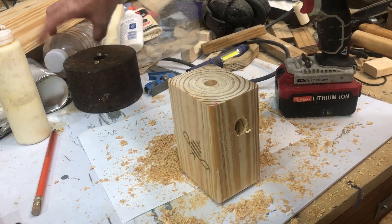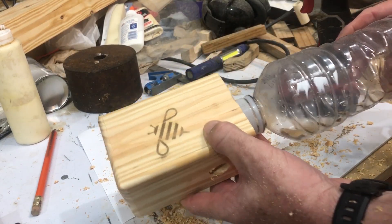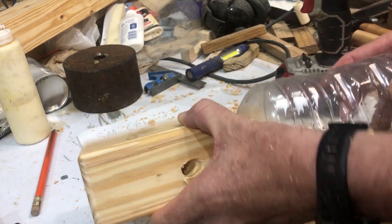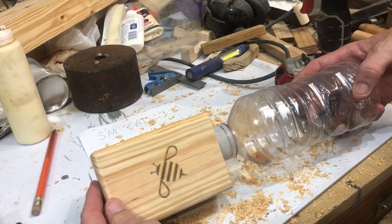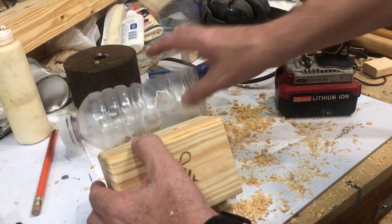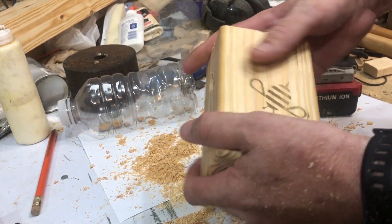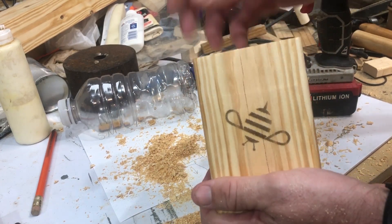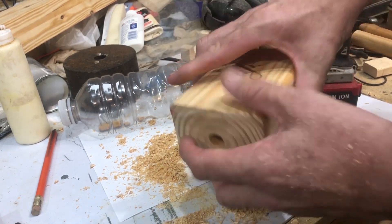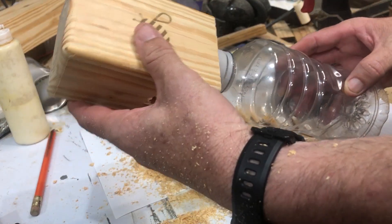We're going to attach the bottle top so you can just screw and unscrew. I'm going to smooth this edge — I did already smooth some edges which I didn't get to record. Then we will attach this and we will be pretty much done other than finding a way to hang it.